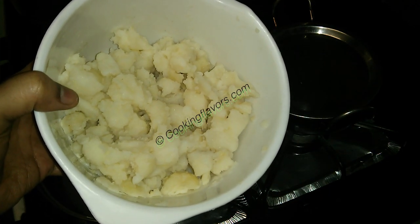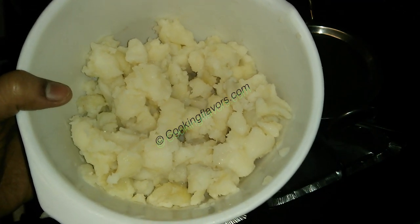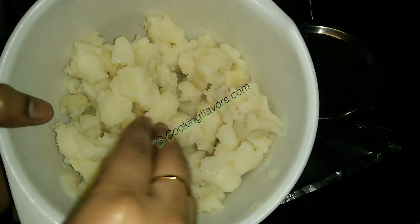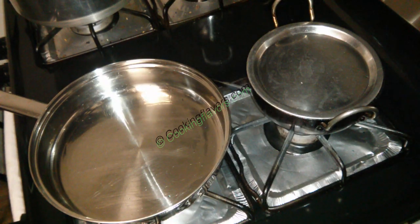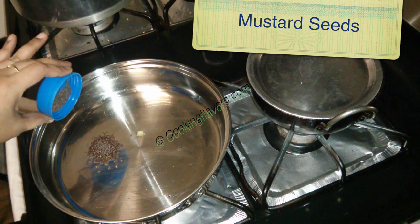While the oil is getting hot, let me show you — I've taken about five to six medium-sized potatoes. I pressure cooked them for about four to five whistles, then peeled the skin and crumbled them roughly. You can crumble to however big pieces you want; I have them slightly big.